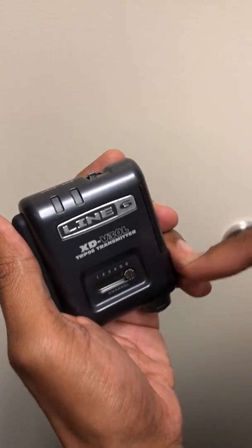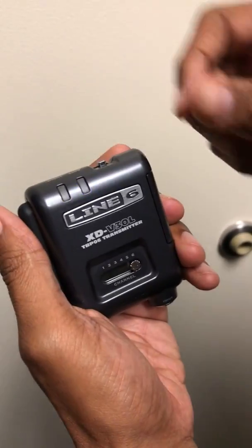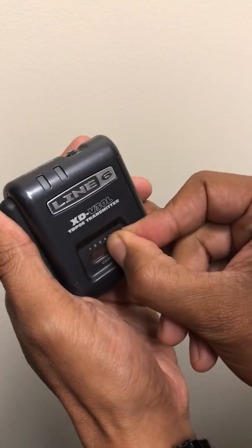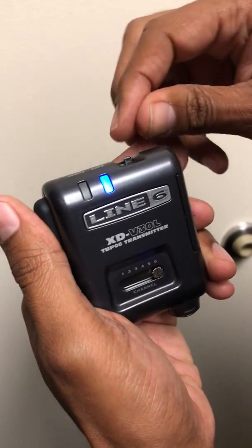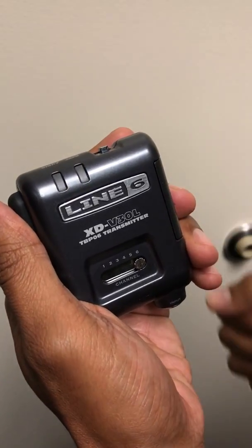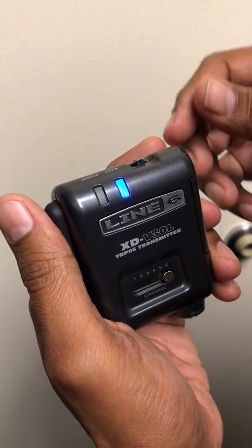So it's off, it's on channel 6, turn it on. Once the light settles — two blinks it looks like. So we'll turn it off, turn it back on — two blinks. There you go. That's it.